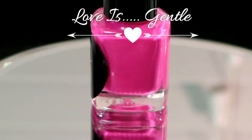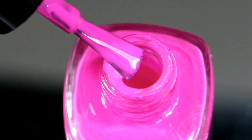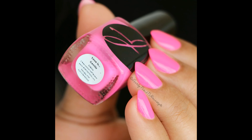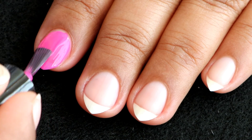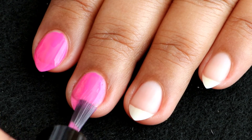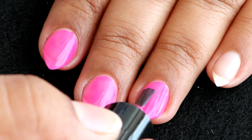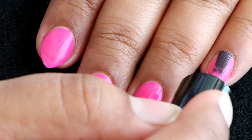The first one I'm going to swatch is called 'Love is Gentle,' and this one is a very beautiful hot pink colored cream finish polish. My nails are already prepped with a base coat, and here goes the first coat. The application is really smooth, there are very few patchy spots, it's not streaky at all, and I believe the second coat will cover the flaws completely.